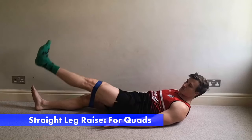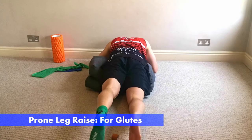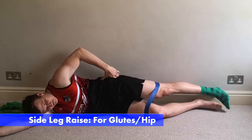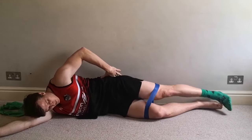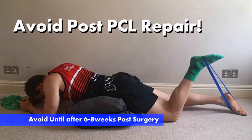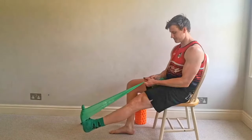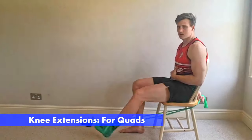You want at least one, if not two, glute exercises to work on hip extension and hip abduction, which is the side leg raise. Make sure that if possible, depending on your graft type, you've got a hamstring exercise. If it's a quad graft, you can do hamstring curls. If it's a hamstring graft, you cannot do hamstring curls. We can also work on getting calves activated with some pushdowns, and add in other exercises depending on your surgery type.